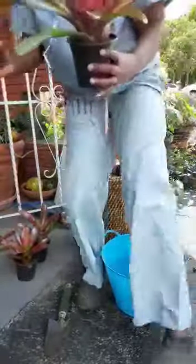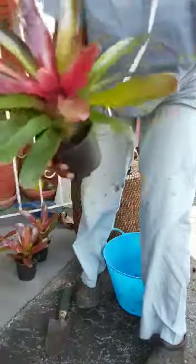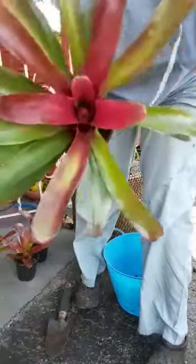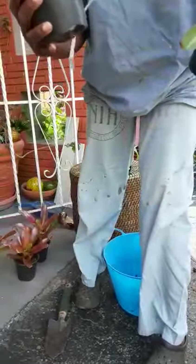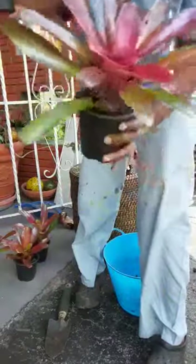These are the moms, so hopefully they'll probably push out some more pups since they're blooming. I don't know if when they bloom they die eventually, but hopefully they could promote some pups so I can multiply this kind.